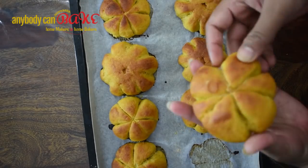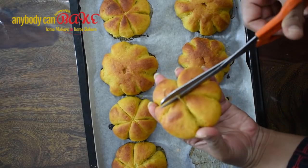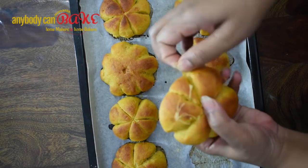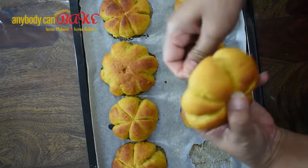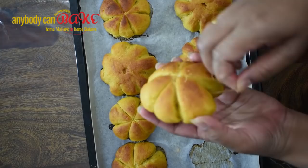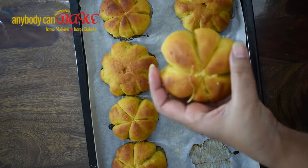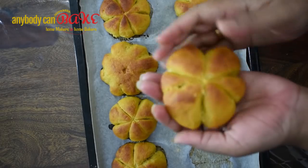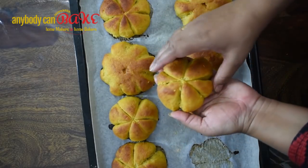After 20 minutes the rolls are ready. Using scissors, cut the thread from the rolls and our delicious and wonderful-looking pumpkin dinner rolls are ready. Go ahead and delight your friends and family this Halloween!